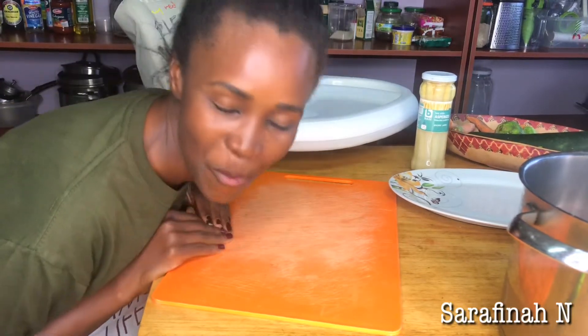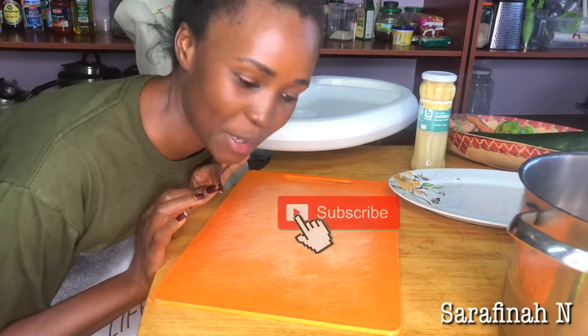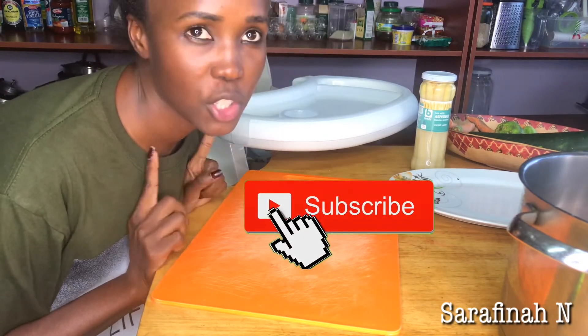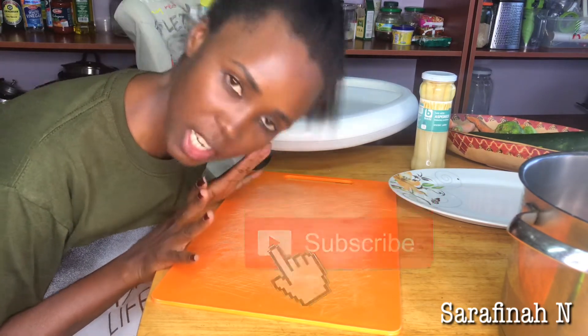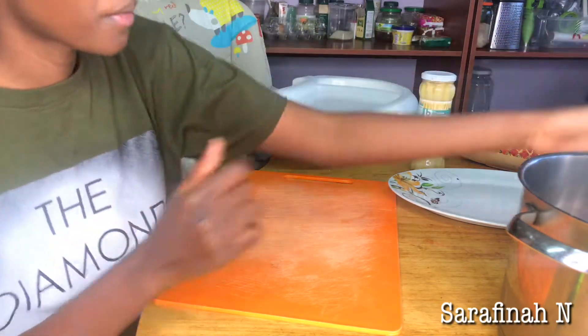Hey guys, welcome back to my channel. Today is going to be a little bit of a different video. I'm going to be showing you guys how I cook my chicken asparagus. Yeah, let's get into it.